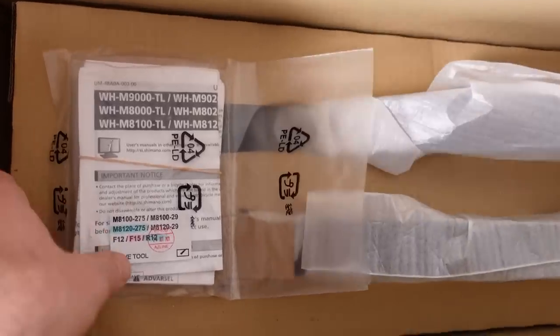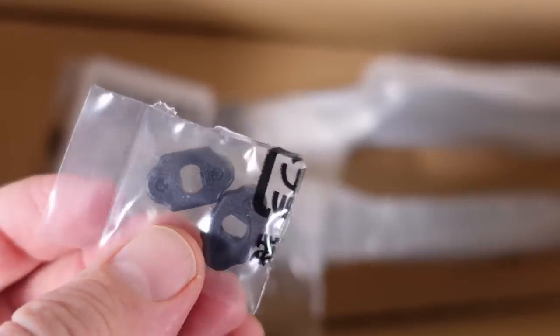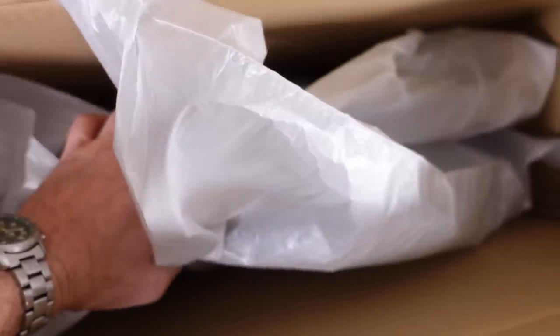Inside the box you're gonna get this user manual that is common for a few sets of wheels, and this is just the tools to remove the inner core. Wheels are individually wrapped — let's just take them out.